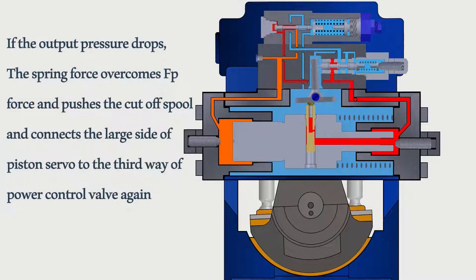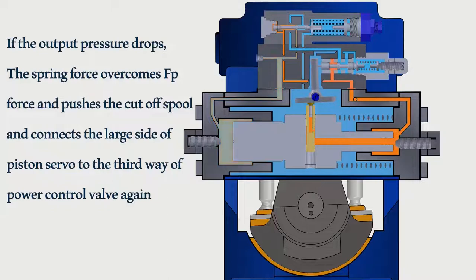If the output pressure drops, the spring force overcomes the FP force and pushes the cutoff spool, connecting the large side of the piston servo to the third way of the power control valve again.